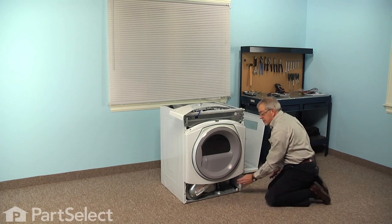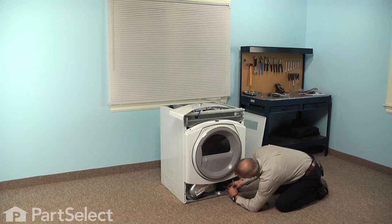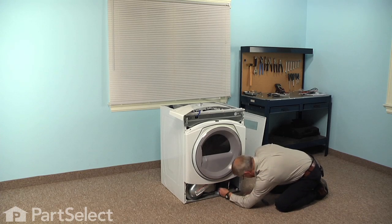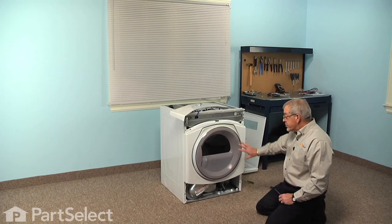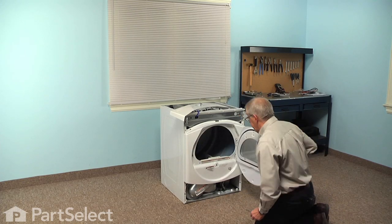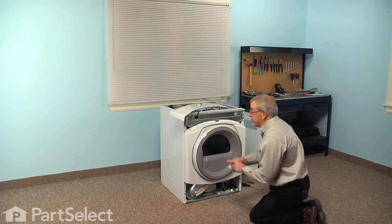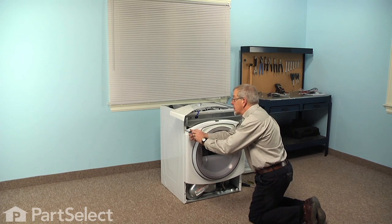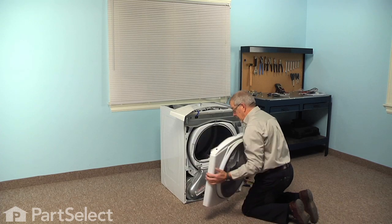Now next there are two quarter inch hex head screws in the bottom of that front panel — remove those. Before we remove the front panel we'll want to disconnect the harness that goes to the door switch. Locate that below the front panel and slide a flat blade screwdriver in under that locking tab to separate it — there are tabs on both sides of that connector. On these round door models there are also two Phillips screws on either side of the lint screen opening that will need to be removed, and then the last step is to remove the two quarter inch hex head screws at the top of that front panel. Keep some weight against that panel as you remove those screws, then lift up on the whole assembly, tilt it forward, and remove it.